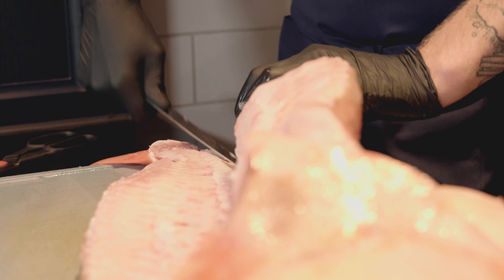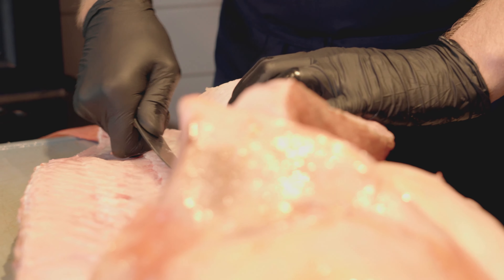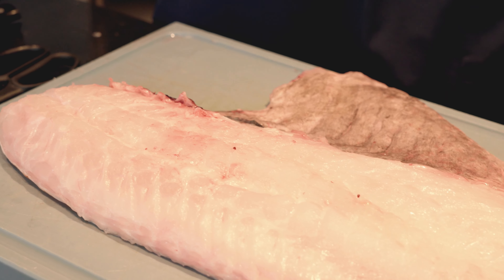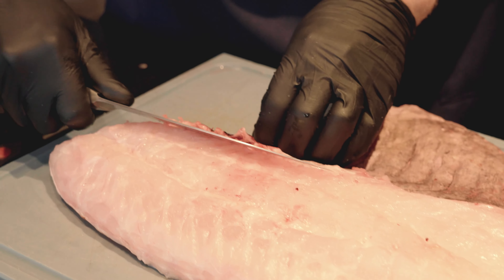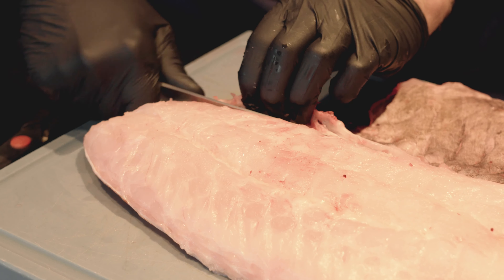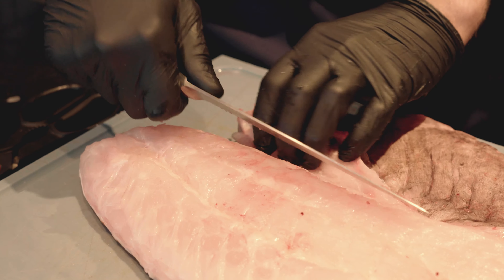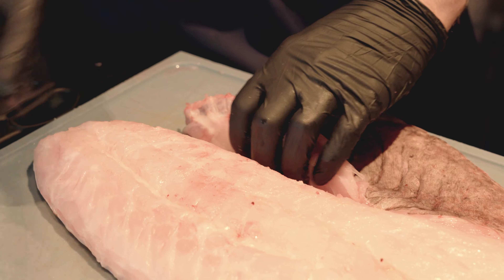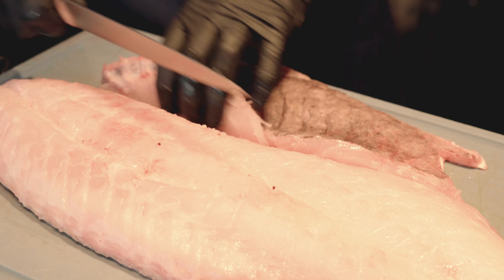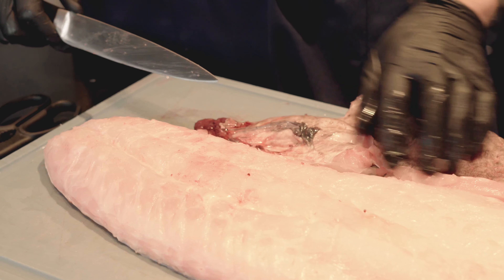Dann hat man ein perfektes Ergebnis, denn am Ende hat er kein Fleisch verloren. Jetzt sind wir schon fast soweit, ein paar Schnitte noch. Wir schneiden jetzt noch ein paar Gräten weg, einfach damit es auch schick aussieht. Und dann den Bauchlappen wegschneiden, weil der vom Garpunkt her nichts vom Rest des Fisches mitpackt. Man wirft einfach nichts weg, das ist viel zu schade für das Tier. Es wird gefangen und muss dann auch komplett verarbeitet werden.